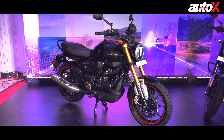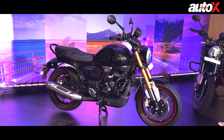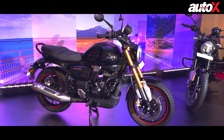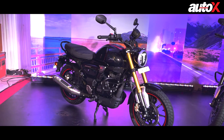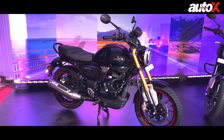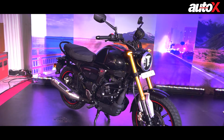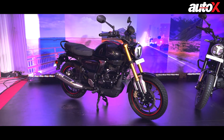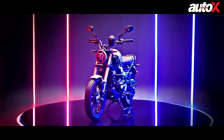Here it is — the all-new TVS Ronin. As you can see, this is not a cruiser and not a scrambler either, but what TVS says is it's a mix of both. It is a very neat design, looks quite cool and compact. The review goes live on 11th of July at 10 a.m., but let's quickly give you a few details and a quick walk-around of the Ronin.